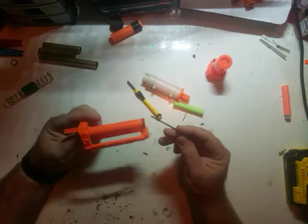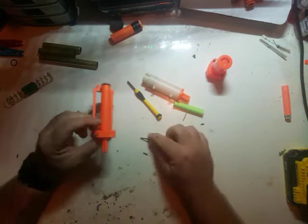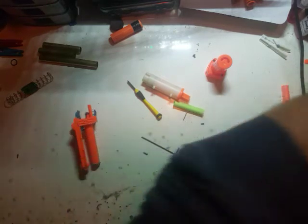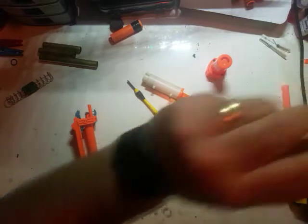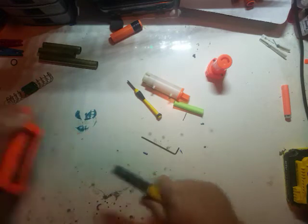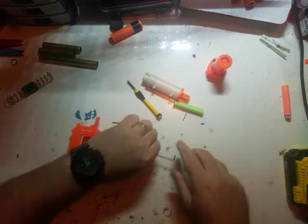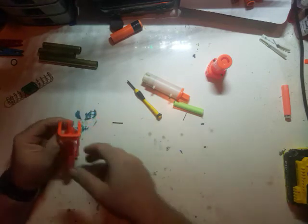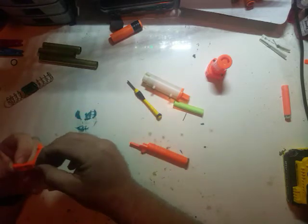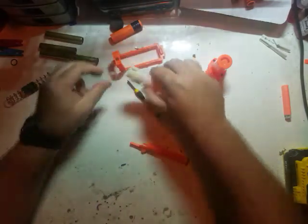First off, we've got to take out the pin to remove the breech from the sled. I've just got an Allen key I use for it, and a pair of pliers. You don't need to reinforce the sled on a retaliator when you're only doing up to 10kg. Probably 7 or 8kg is the limit without reinforcing.